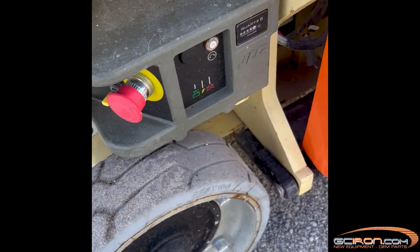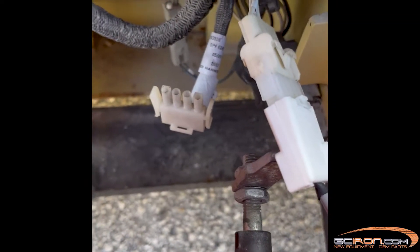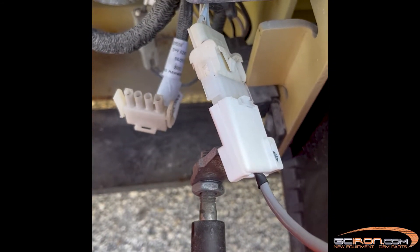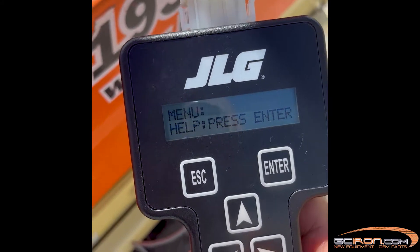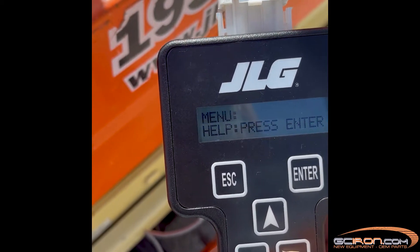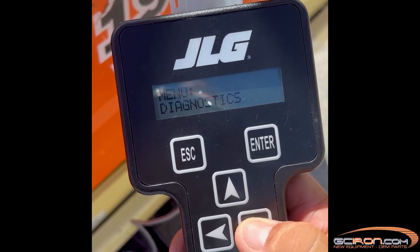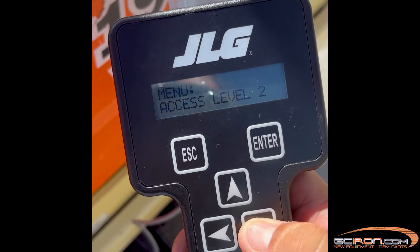Next, using your multimeter in a low resistance mode, perform the following checks. Between the terminal lugs where the black and red armature wires connect on the motor, the resistance should be less than 2 ohms. Between the blue and orange field wires, the resistance should also be less than 2 ohms.